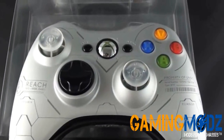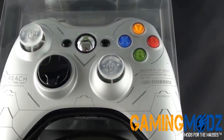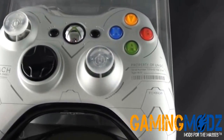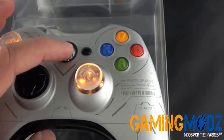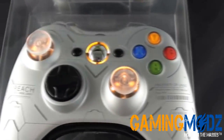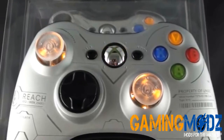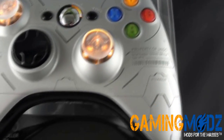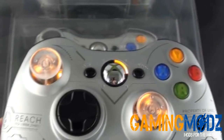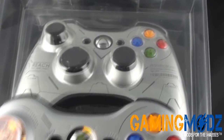What we did here is we actually removed the original black thumbsticks and made them transparent, and they actually light up when you put the power button on. You see they light up like that, but you have to hold the button down. So it has the yellow thumbsticks that illuminate, which looks really nice compared to the standard black thumbsticks.